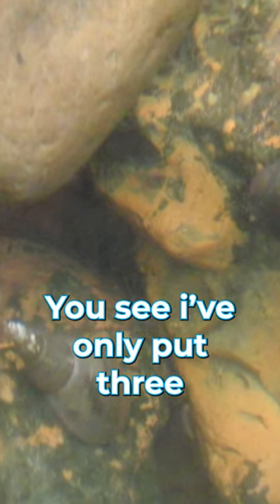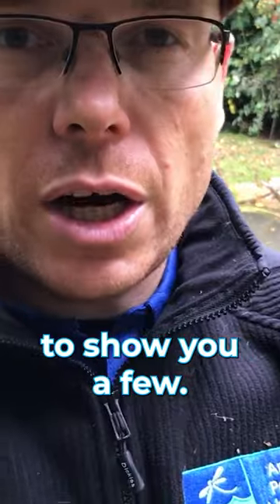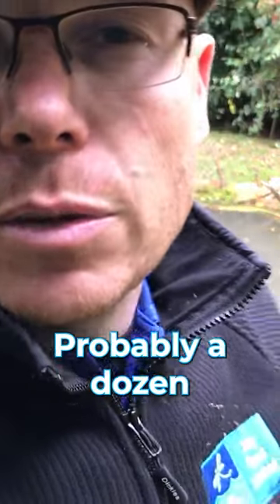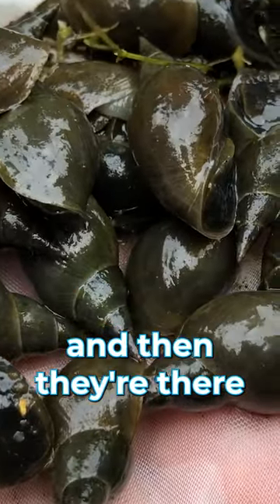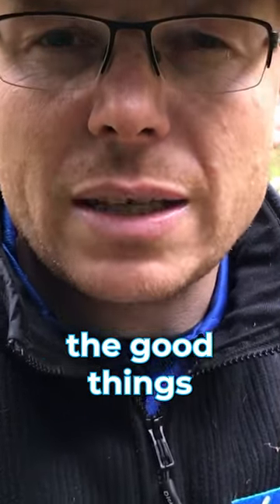You only need a few. I've only put three in there just to show you. Probably a dozen will be fine in here, and what they'll do is breed and colonize the whole thing — they're the good things in the pond.